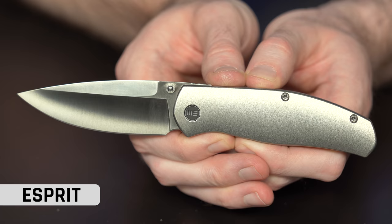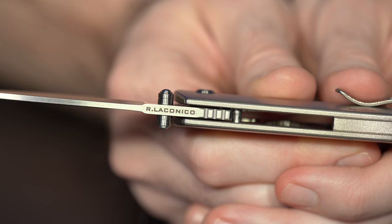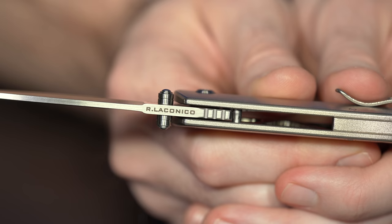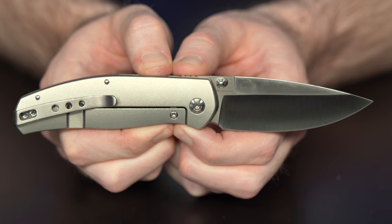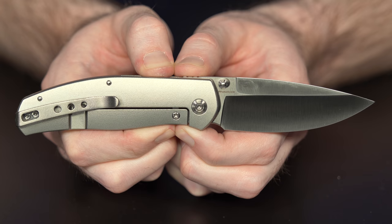The next one also has kind of a fun finish. This is a Ray Lacanico design — this is the Esprit. It's a thumb stud or front flipper action knife. You can thumb-roll it or front-flip it, so you've got double options. You've got the orange peel texture on the titanium — I almost called it lemon peel, but it's orange peel finish. 20CV blade. I like the little Lacanico shout-out on the spine without being loud and obnoxious — not a ton of billboarding. And you've got a nice deep-carry pocket clip with recessed screws, so no wear on the pocket, smooth in and out. The clip is recessed all the way into the handle. Really, really nice.